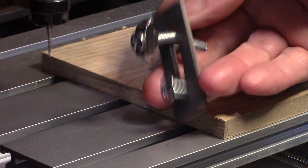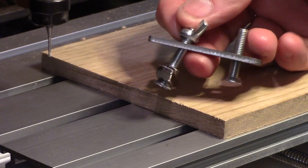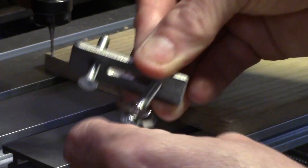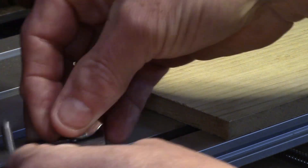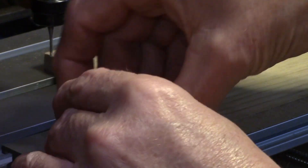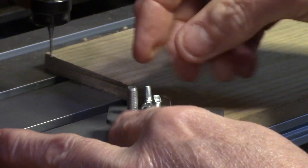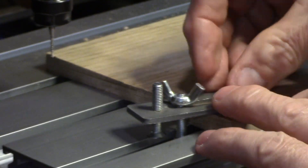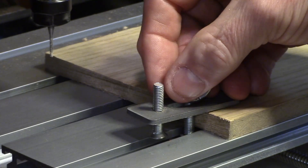To secure the board to the table, the machine is supplied with these clamps, which I honestly did not find very user friendly at all. They work, but they're extremely fiddly to use as the T-nuts easily become misaligned within the slots.